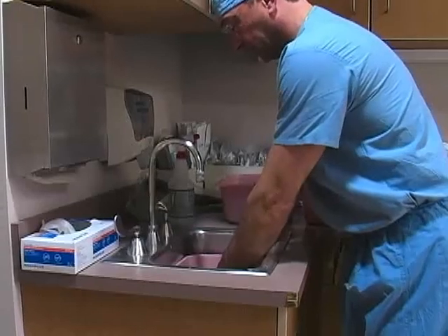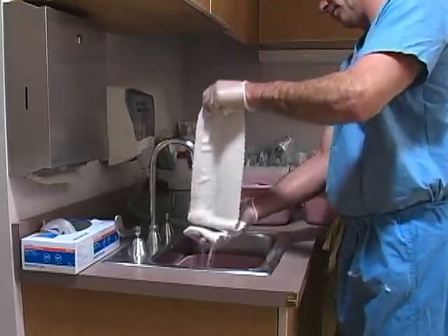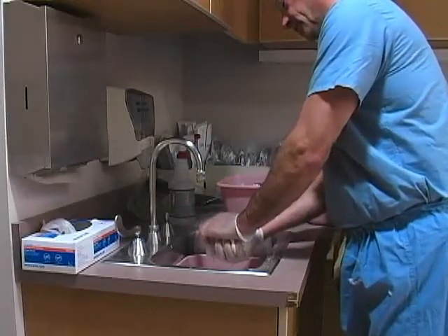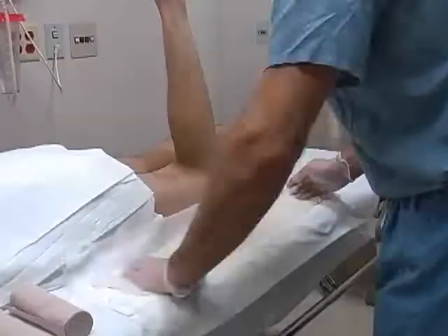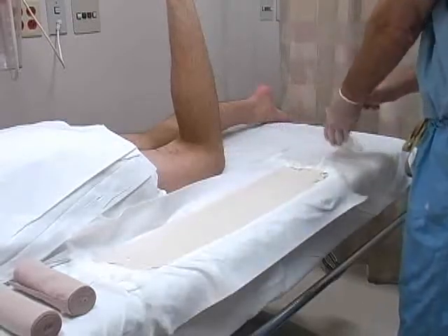Soak the plaster in room temperature water until fully saturated. Raise the plaster from the bucket and remove the excess water by allowing the layers to gently fold on themselves and then gently squeezing them. Lay the plaster down onto the cast padding and smooth it over with your hands.